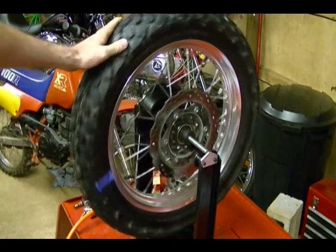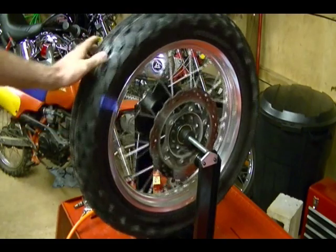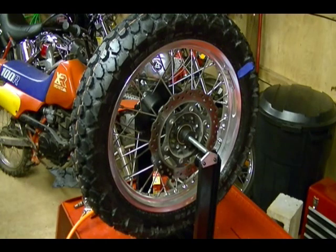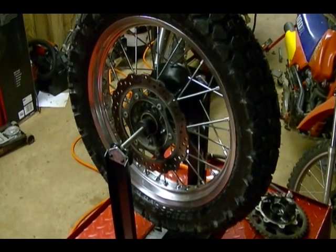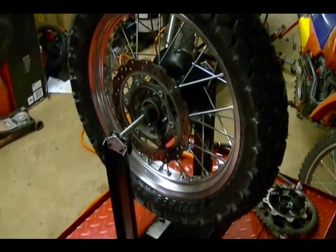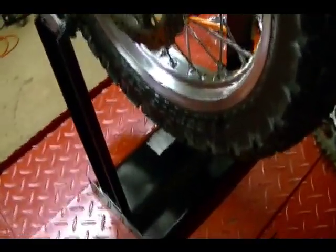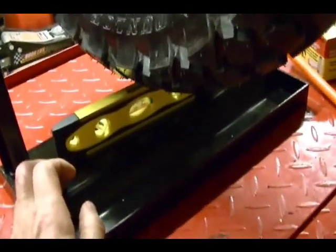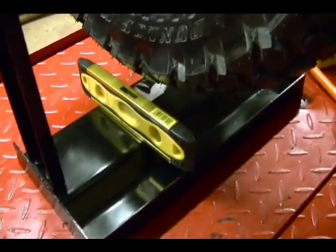Now I can recheck the rim and it looks good. One thing I forgot to mention earlier: when you're static balancing your motorcycle tire, make sure your balancing stand is on a level table. If you have any doubts about that, you can take a small level like this, put it across the stand that way and then that way, and make sure the stand is level.